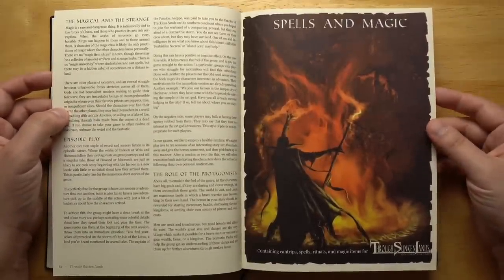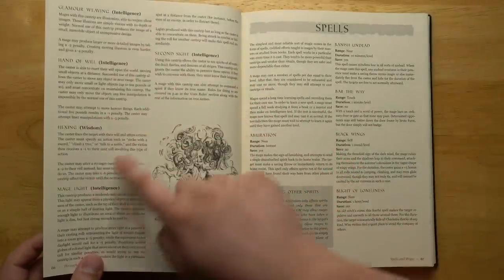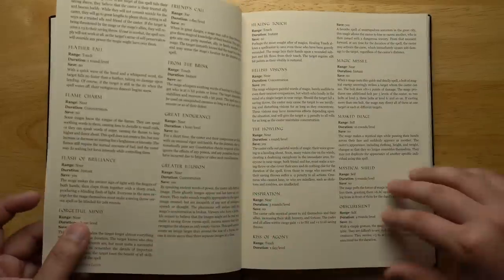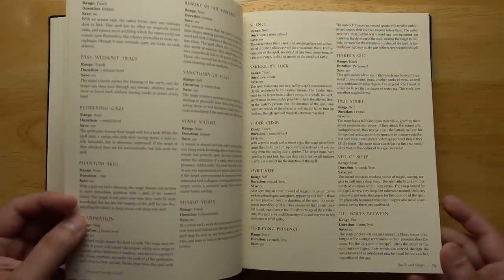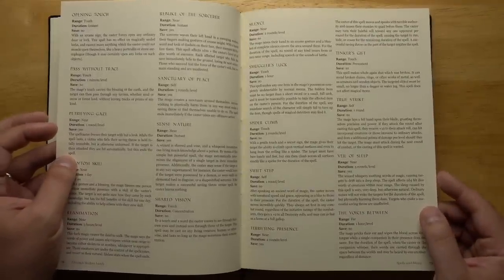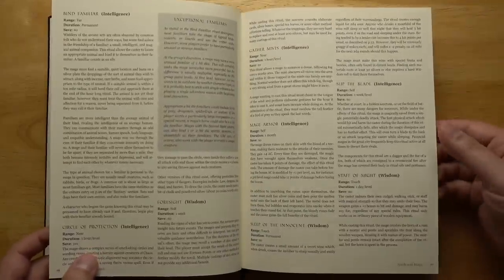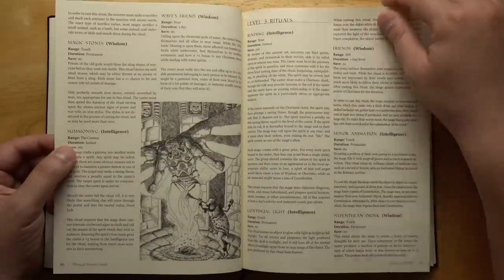The cantrip section is pretty short: beast ken, beguilement, blessing, conjure sound, glamour weaving, hand of will, hexing, mage light, and second sight. Each has an associated ability score you test when casting. Spells are more expansive, going on for quite a few pages — they cover most of the basics, they're non-leveled, and I would say they mostly match up to lower-level spells in D&D. Once you want the really powerful stuff, those are all rituals — your 10th-level D&D spells would be a ritual here, with nice long write-ups covering the details, requirements, and the whole process, making it feel more immersive.